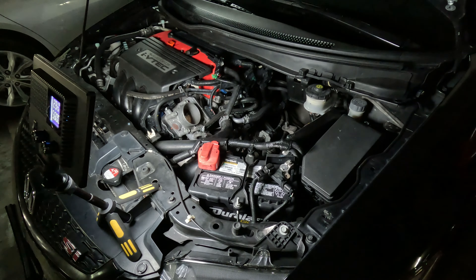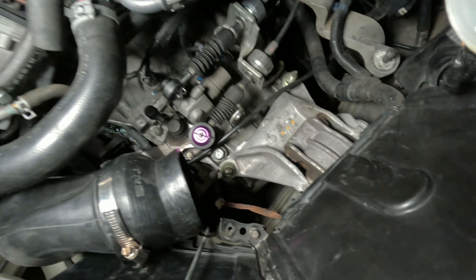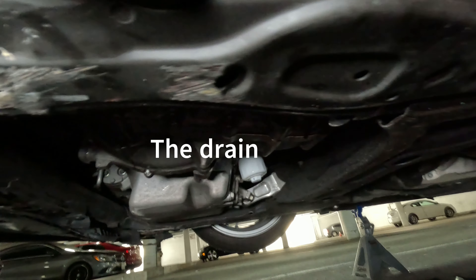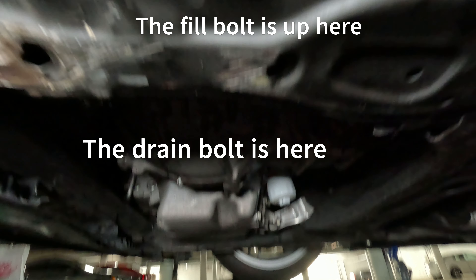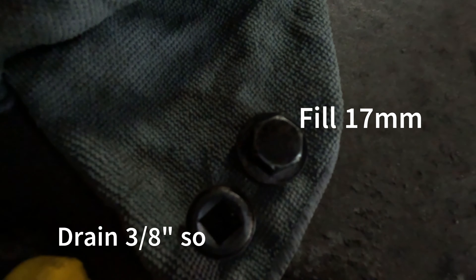Now that we've unveiled the fill bolt up top, which is right here, we are going to drain the fluid. Unfortunately my light at the front of the car died so I wasn't able to get a good enough angle, but essentially there is a drain bolt which you can kind of see right here, and then there's a fill bolt which you can't see, but you've got to break both loose. You remove the drain bolt and let the fluid drain, and you should be good to go to fill afterwards. This is what they look like right here, along with the sizes for removing them.